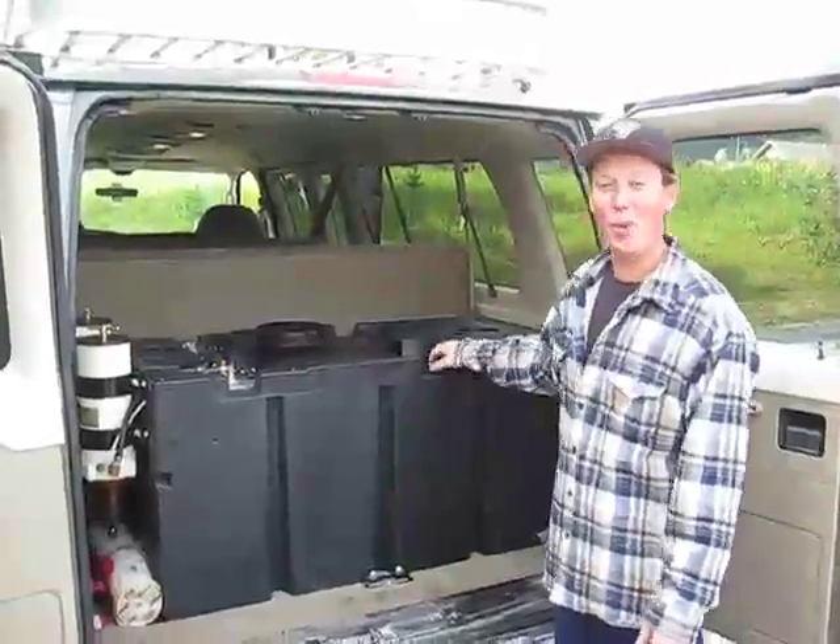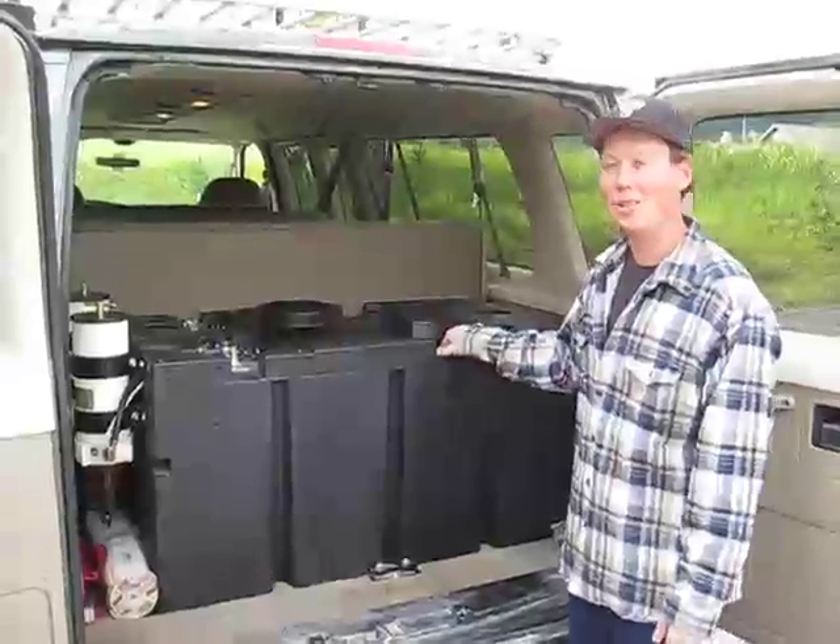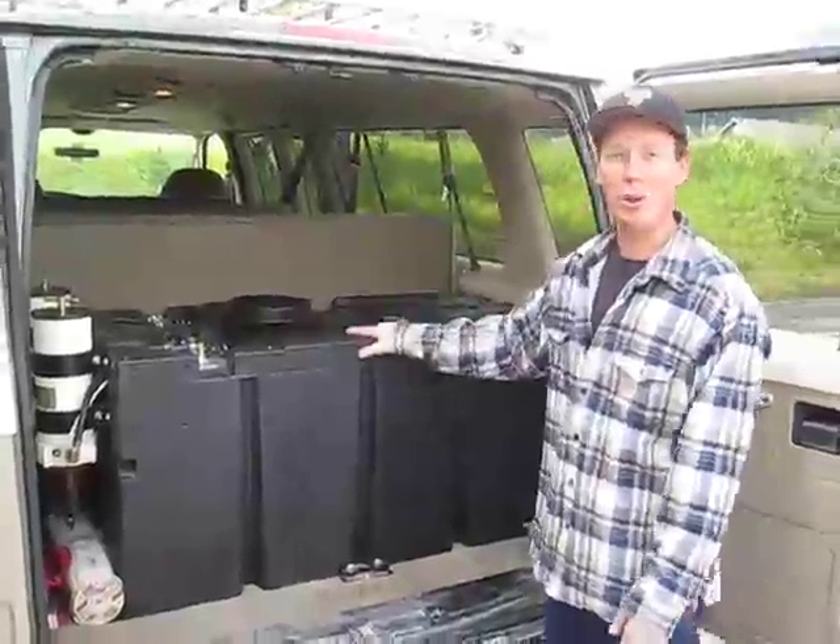Hey, my name is Eddie. I'm with Sacred Rides and I'm going to walk you guys through how we collect our used vegetable oil for our recycled vegetable oil fuel system.